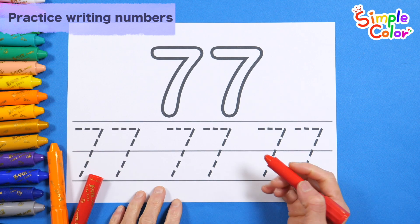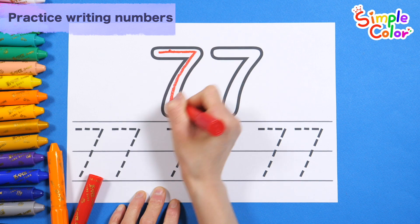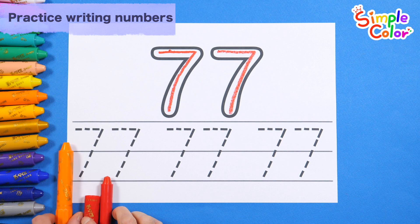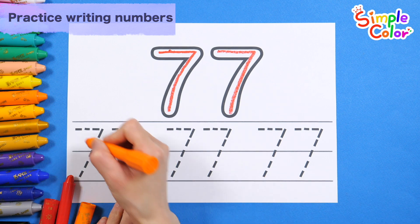First, let's write it down in red with thick numbers at the top. Seventy-seven. Let's write the number three times in orange along the dotted line at the bottom.